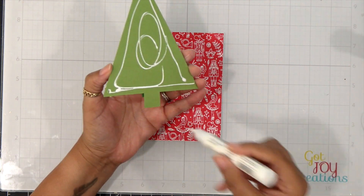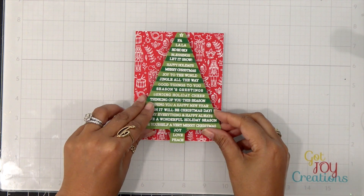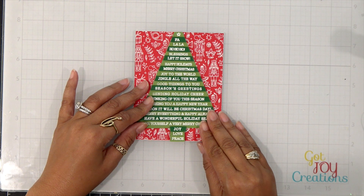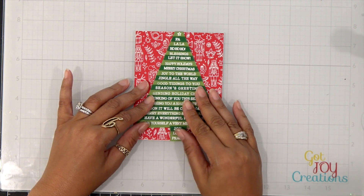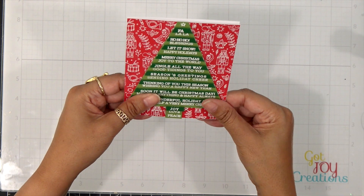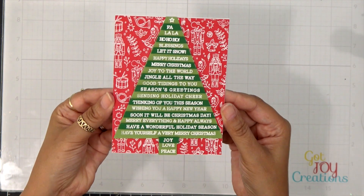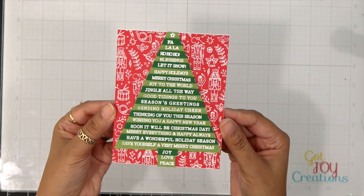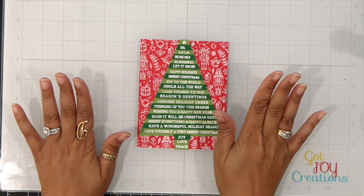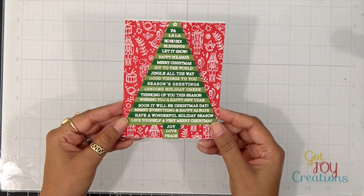This was a super easy card to put together. Remember — if you change up your color palette you can make this design over and over again. Don't forget to head over to Hero Arts for the 2022 HeroFest Holiday Cheer Card Drive and I hope you can send them some cards. That's the card for today — thank you so much and I'll see you back here soon. Take care everybody, bye!